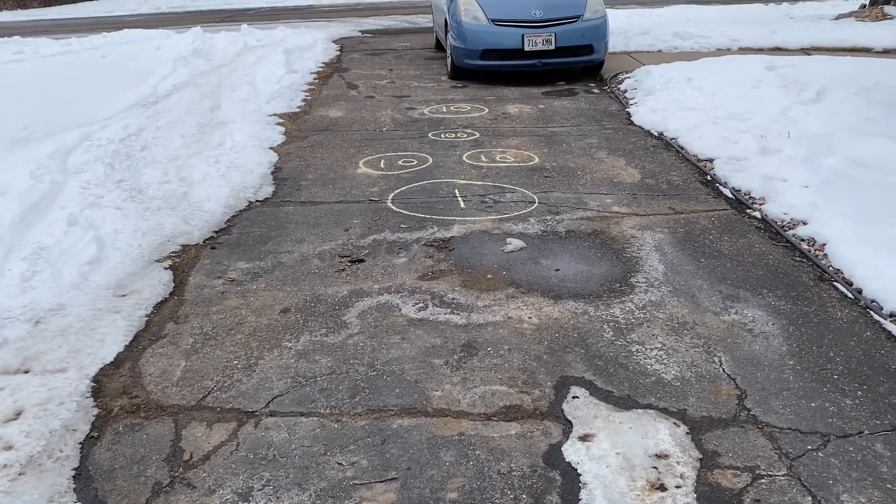You're going to make some snowballs and slide them in to see how many points you get. This is a great way to work on your math skills with the kiddos, or if you wanted to do alphabet — however you want to do it, it's definitely up to you. You can either slide it along the driveway like curling, or you can toss it in more like skeeball. So it's really up to you — here we go!